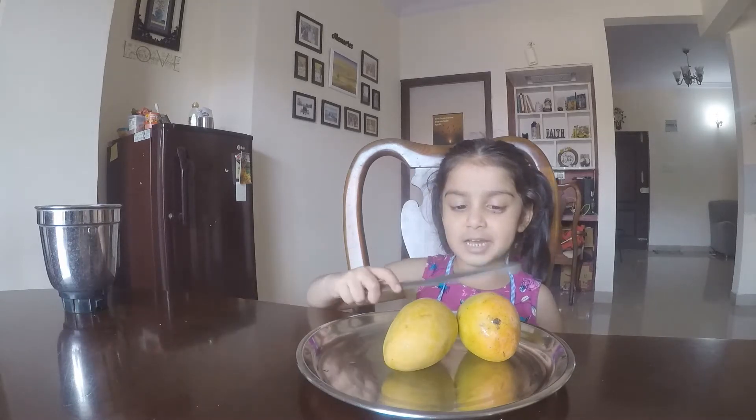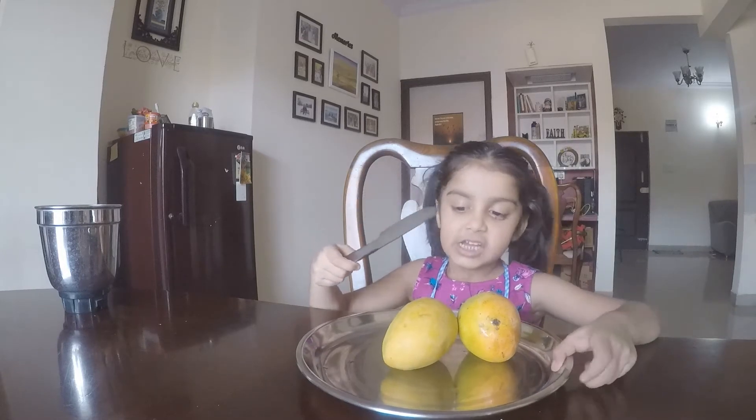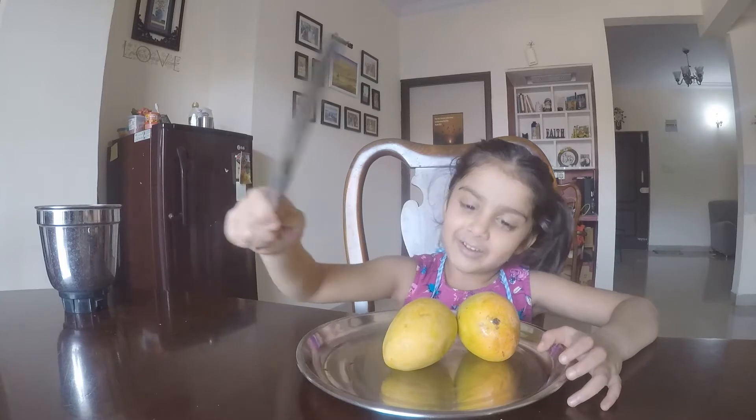And you need two fresh mangoes — you should just wash them. And you need a plate and a knife to cut.